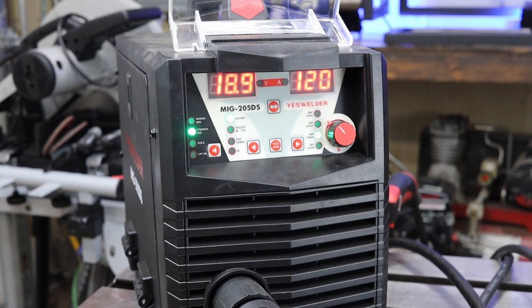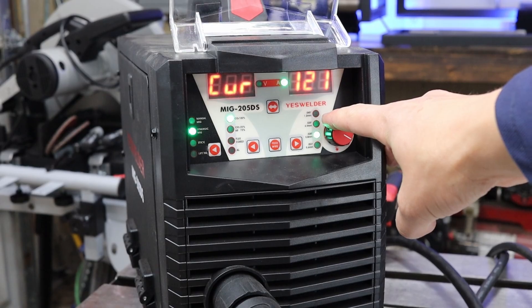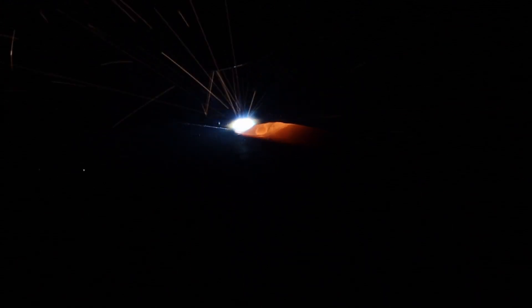The last thing to check before you pull the trigger is your settings. Hopefully you've set those by now. I started off with the suggested settings and they ended up being pretty cold, so I continued to turn it up until I got a nice bead consistency. On the flip side, if you're burning through, you're obviously too hot, so turn those settings down.